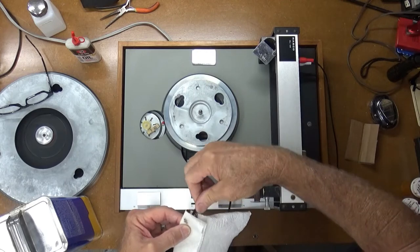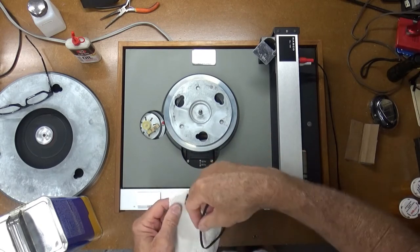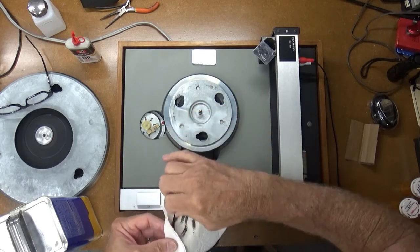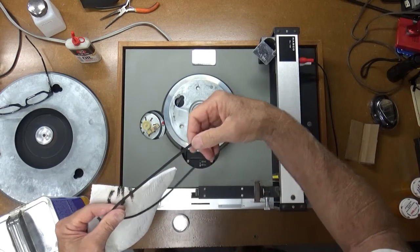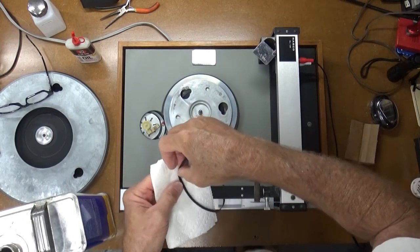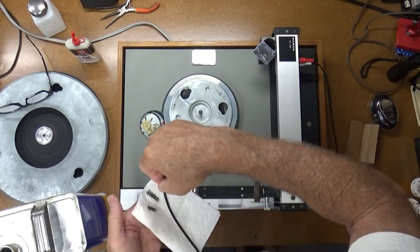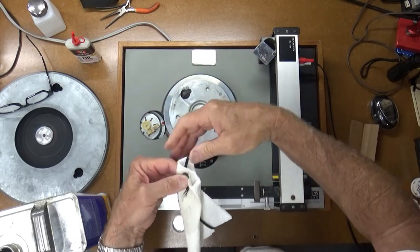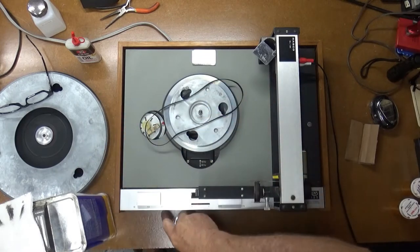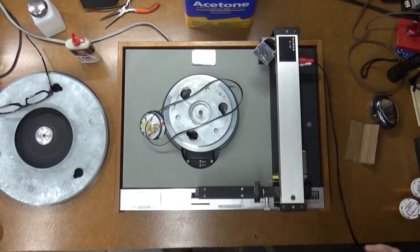This really seems to be cleaning off some of the old rubber. Yeah, this is already feeling better. This does feel a lot better. Let's try that on the turntable and see how it works.